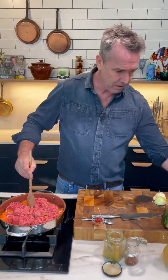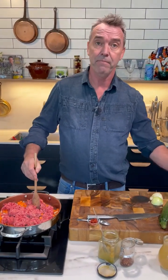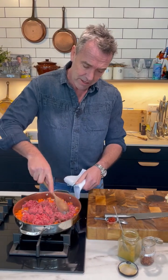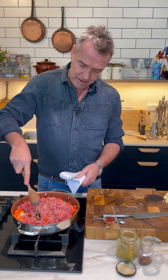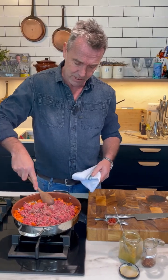Have a little bit more oil in there actually. This is beef mince, but you can use lamb mince if you want, or a combination of both. You can actually do this with turkey mince as well — it's high in protein, really good if you're on a high protein diet.